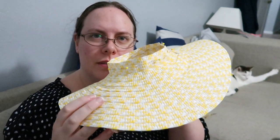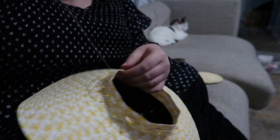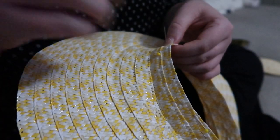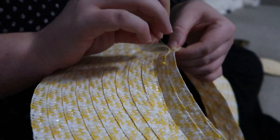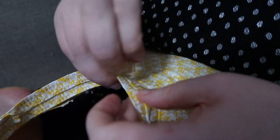Okay, day two and I have pinned a new crown onto this hat. Hopefully this will be the last time I have to do this because this is the fourth time I'm trying to get this hat to work, and if this doesn't work I'm gonna cover this thing in fabric to hide all of my flaws. So let's try this one more time. It worked, and I now have a new hat!